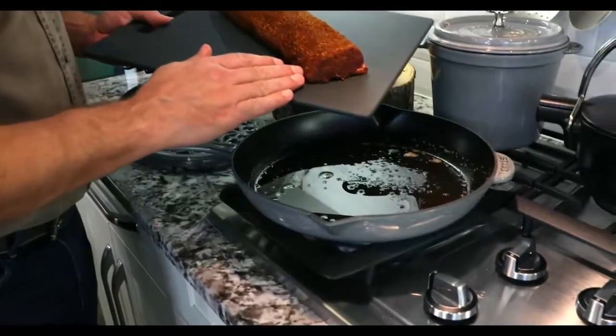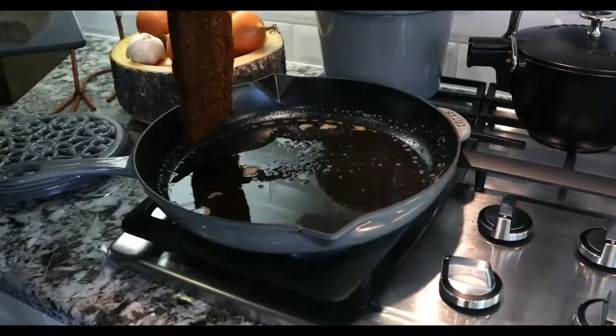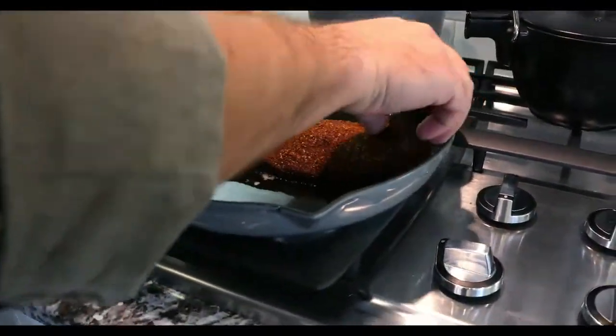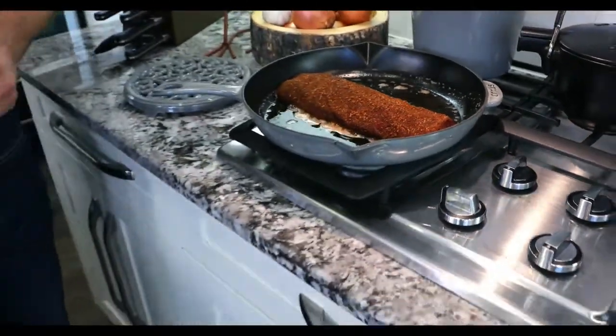Look at this beautiful spice rub. I'm going to gently lay this down inside the pan, sauteing it so that both sides are nice and golden brown, and then I'll pop it in the oven to finish it up.